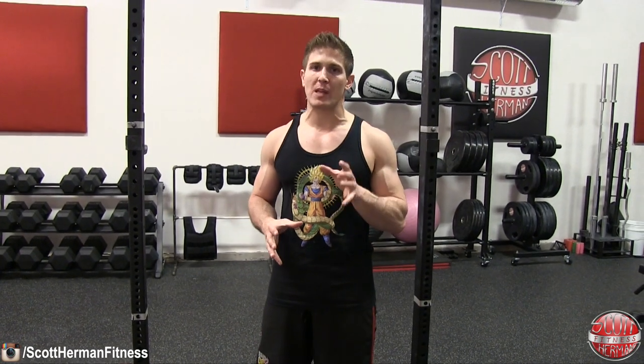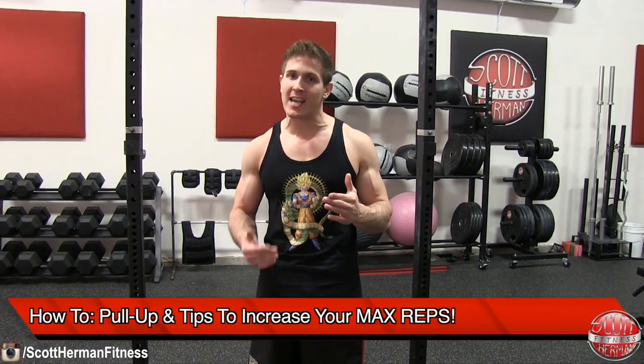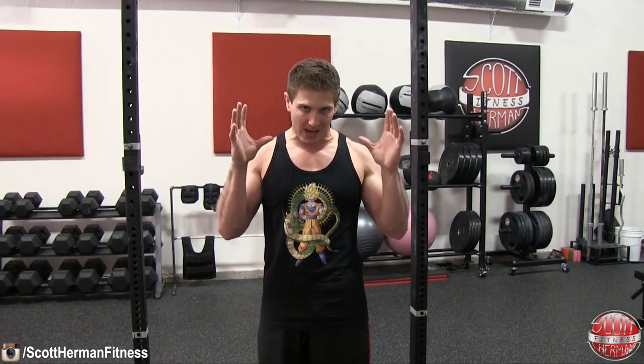Today I'm going to demonstrate how to properly perform a pull-up and go over some ways to increase the amount of reps you can do, especially as a beginner. The pull-up is one of the best exercises to build a nice big wide back. The primary mover is your lats, the secondary mover is your biceps, so there will be some bicep involvement.